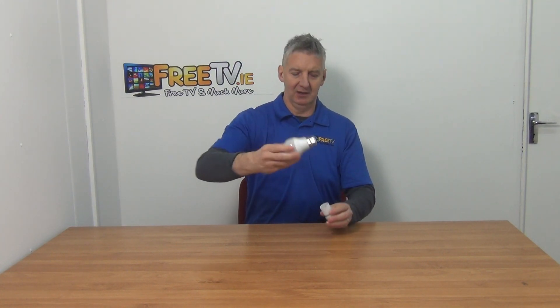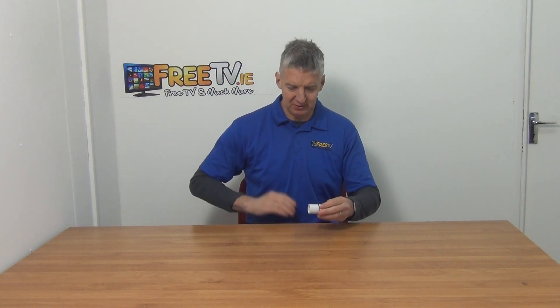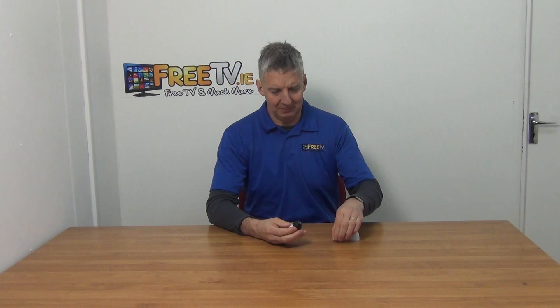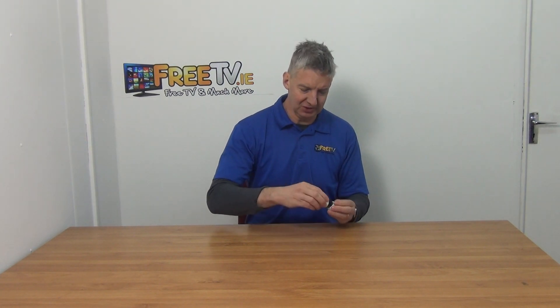So you can see the bayonet style light bulb here — just push it in, rotate, and then we have it. This is where the wiring goes in, and this is actually the part to tighten in around the cord itself to give a solid grip on it. So it's just the basic setup and there are two connections on it.